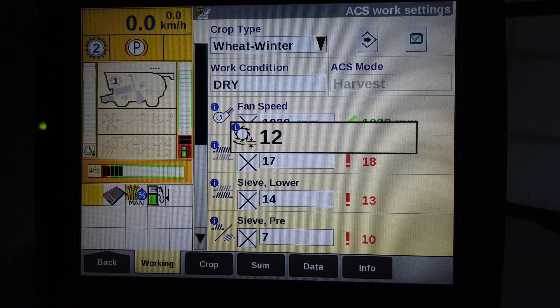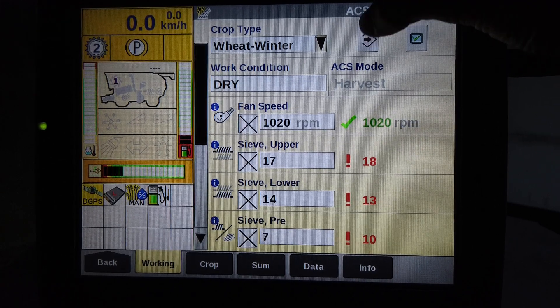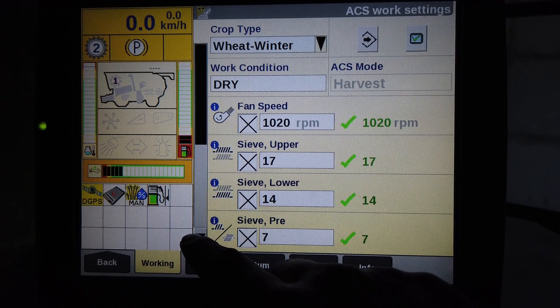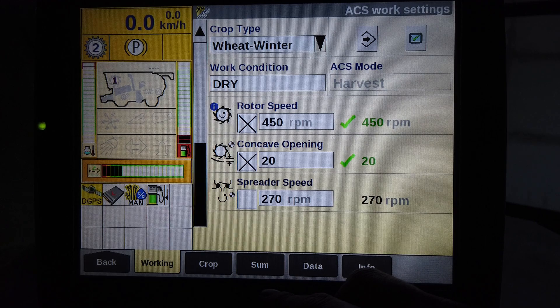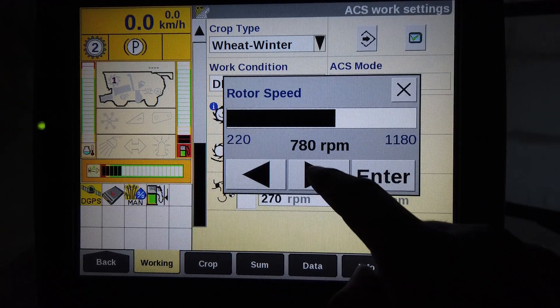All green ticks should appear. Any red explanation marks means that the setting has not been saved and is not in its memorised position. The adjustments are fan speed and sieve openings. Scroll down: rotor speed, concave opening, and depending upon the combine, the spreader or discharge roller speed. Remember it is called the same in both instances.